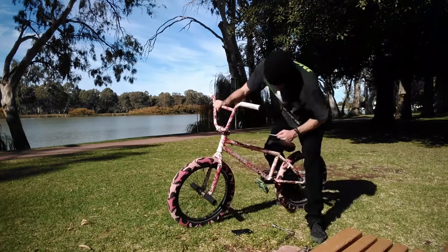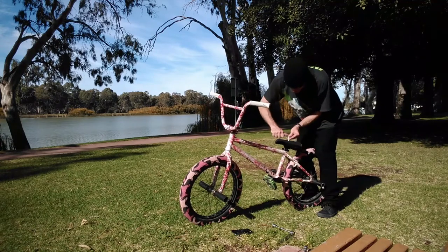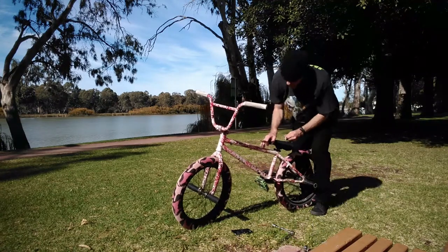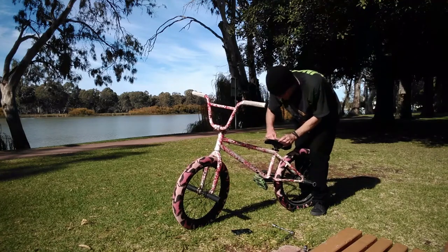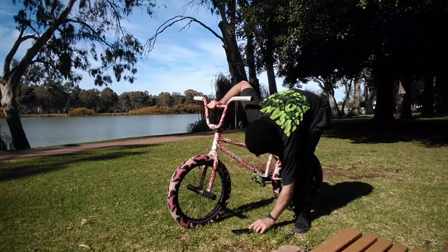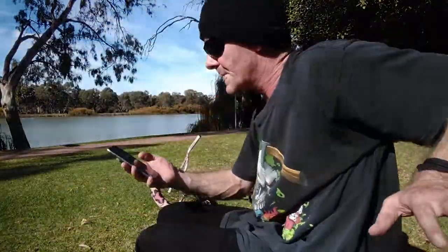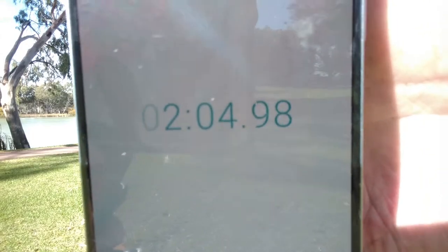Now we go up to the seat — hopefully this is the right tool. We didn't bring the right tool, so I'm not even going to worry about tightening the seat because it already moved. So we'll stop the timer there.